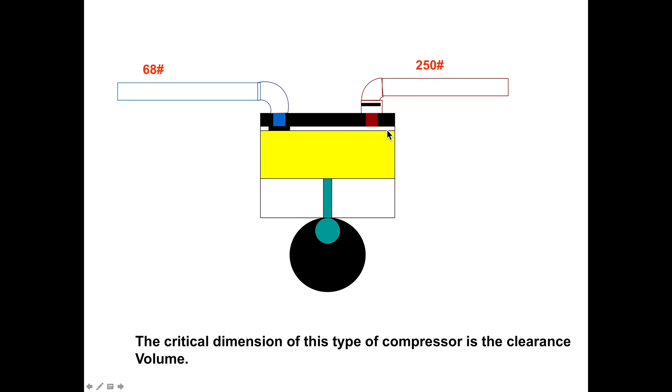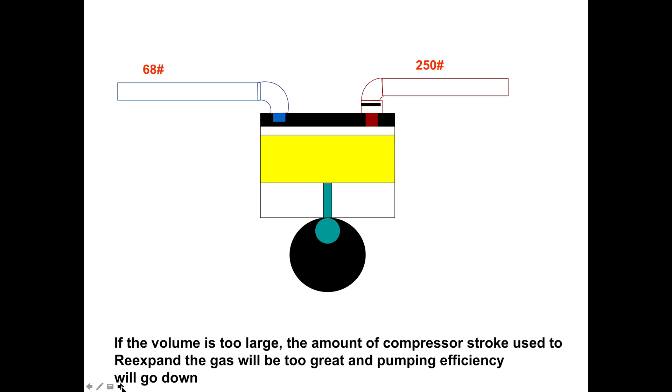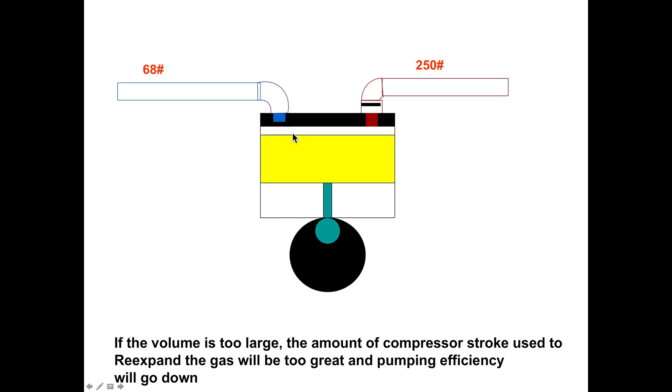One of the critical things here is the clearance volume — that's the distance between the top of the piston and the cylinder head. You want this as small as possible, but you also need the piston to not quite hit the head. If it hits, it's going to cause damage. If there's liquid caught in there — oil or refrigerant — it'll damage the head, or possibly the crankshaft, piston, or piston rod. We need a very small clearance, but this clearance is very important for efficiency. If it's too large, the compressor is less efficient.